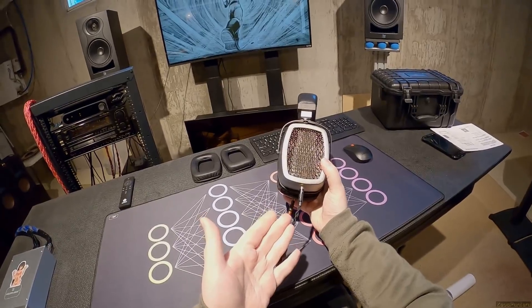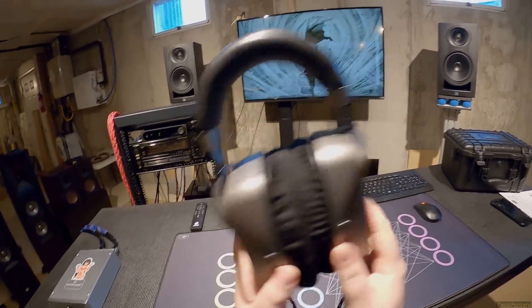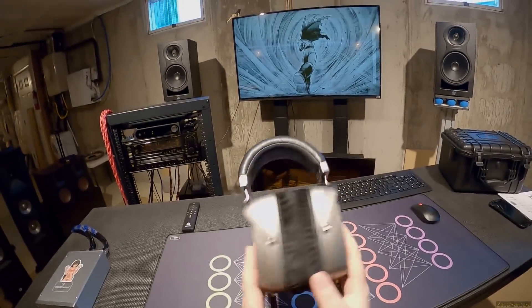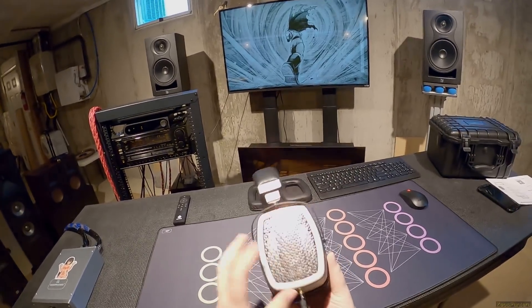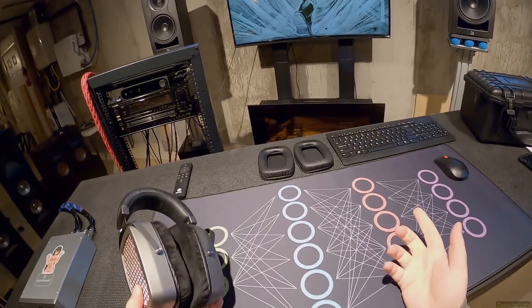It's doing this thing where the phasing just from spinning it around - it isn't just open headphones where it comes from the back. It's a cancellation effect where the sound just does... I don't understand these headphones.